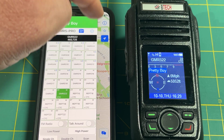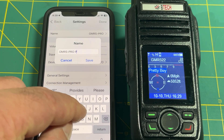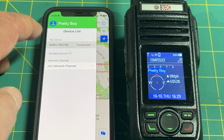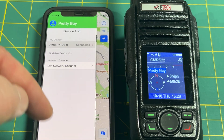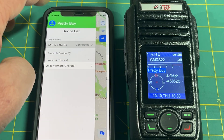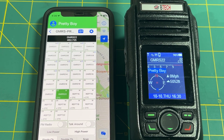You can also rename the radio in the app itself by tapping the gear icon and changing the Name field — for example 'GMRS Pro PB' for Pretty Boy — then save. This way when you're around other people with radios you can identify your own device on the connection screen. There are two places to personalize: the person icon for the radio's display nickname, and the gear icon for the app's device name.